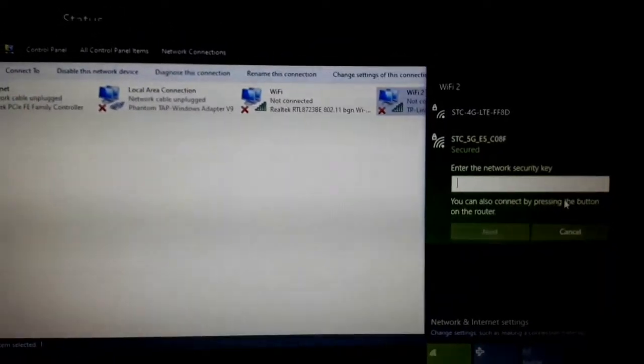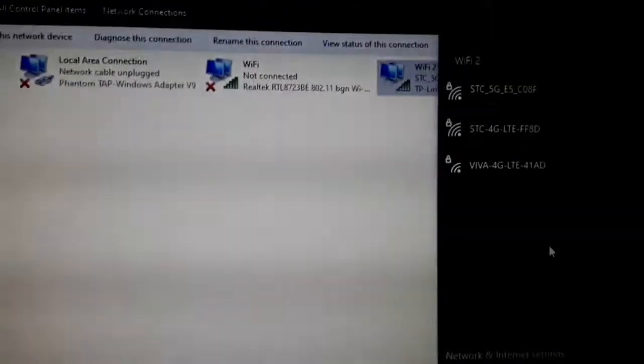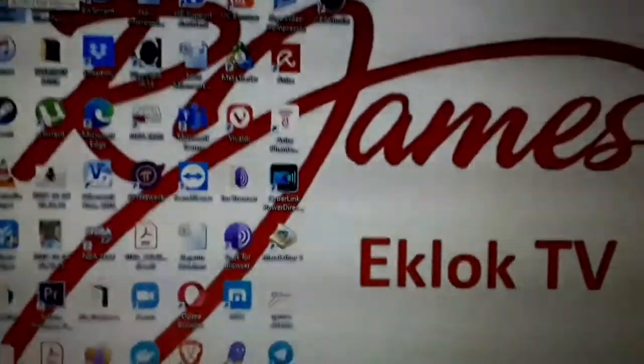You can simply click this and connect. Just simply enter the security key — the network security key — and then click Next. You will see it is showing 'Connected.' That's it. Now try to see if it is really working — try to search on Google, let's access the internet. And there it is.